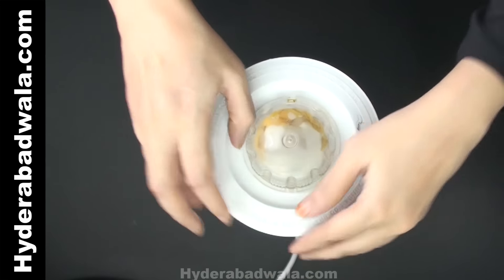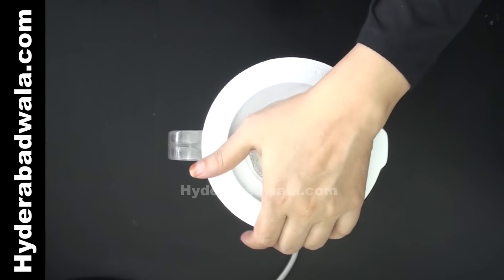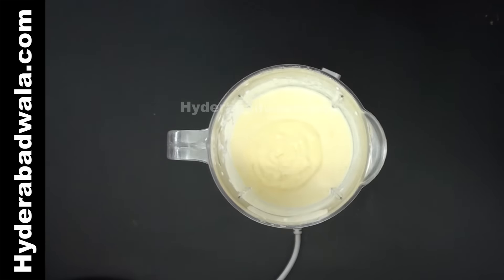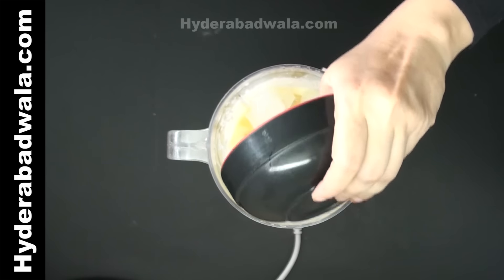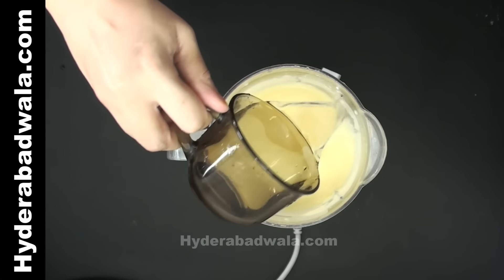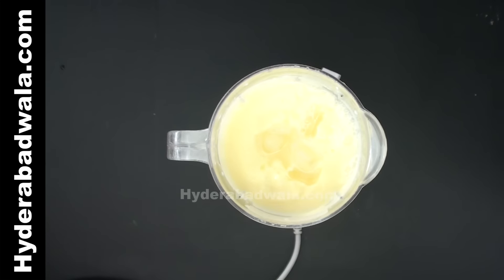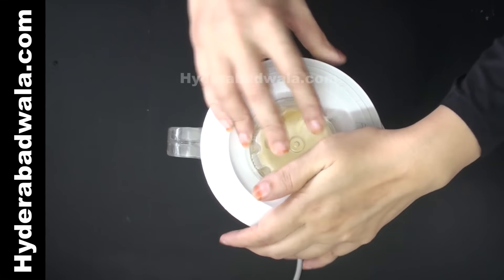Run the mixie for 2 rounds. Add 10 to 12 small cubes of ice and 1 and a half cups of water. Run the mixie for 3 to 4 rounds.